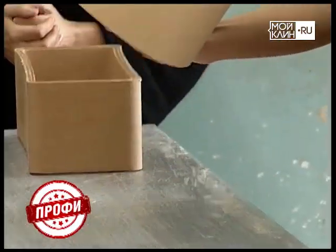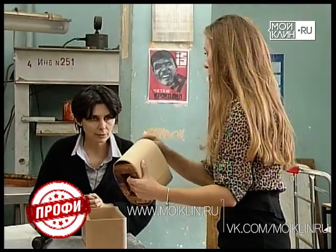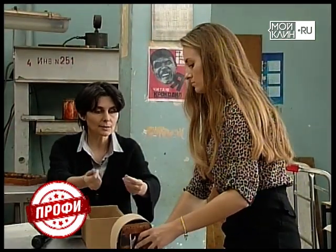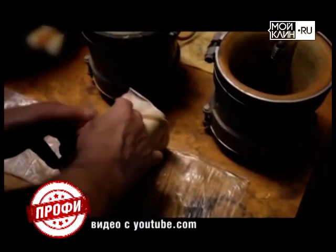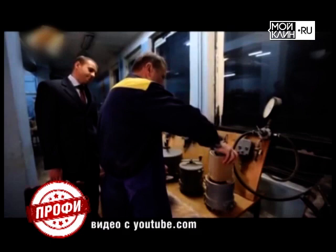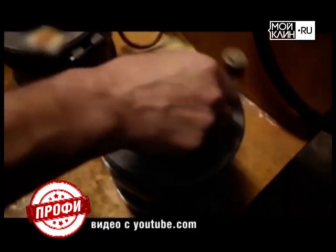Попробуем — делаем мастер-класс. Здесь на шаблонах, конечно, работают мужчины. Когда бумага в клейстере, она размокает. После заготовку отправят под пресс и на просушку на целый месяц. Форма схватится и превратится в монолит. И это только первый этап производства.